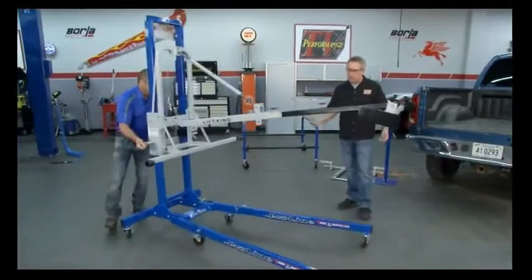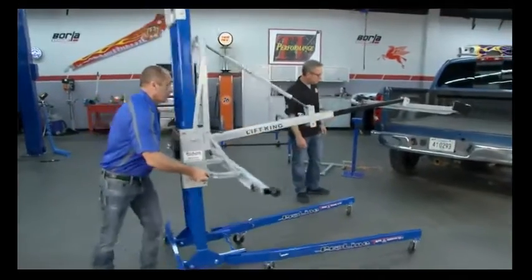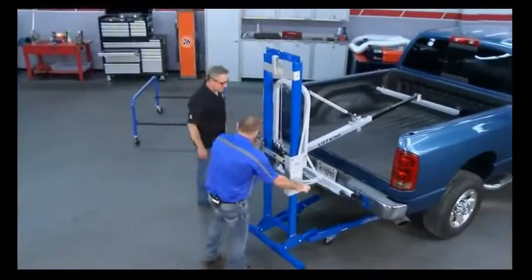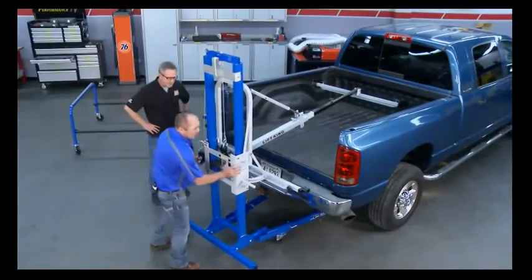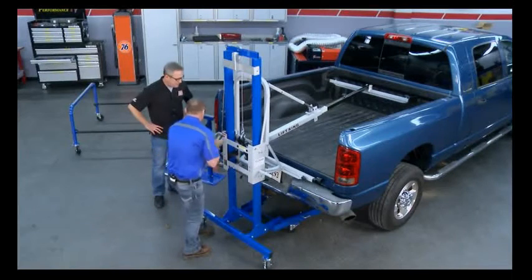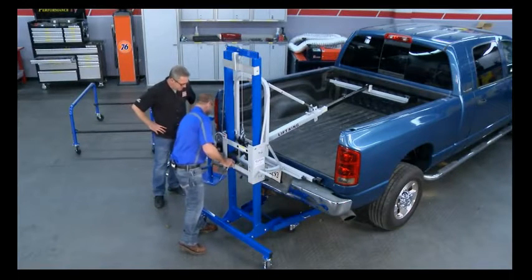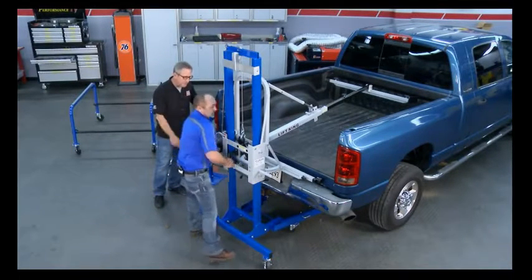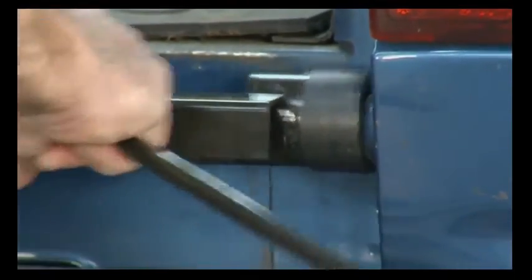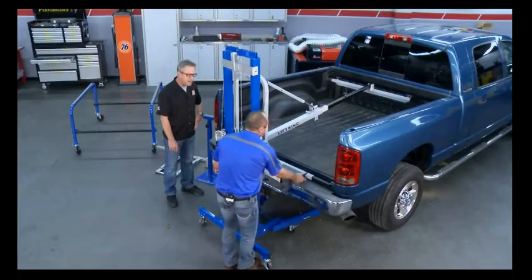Now we just wheel it around — it's really simple and mobile. Just slide it under your truck bed. It slides right over that pin — right in place. Now our back is secure.